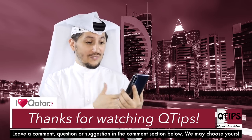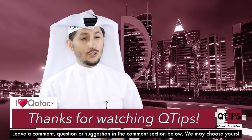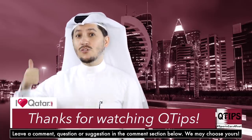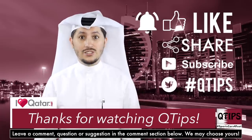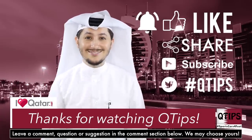Thank you so much for leaving that comment. Don't forget, you can leave a comment below and you might just get yours read by me, Hamid, or Aisha. If you liked this episode, don't forget to give us a like, share, subscribe, and ask us questions so that we can create more episodes for you guys.